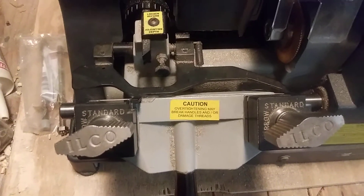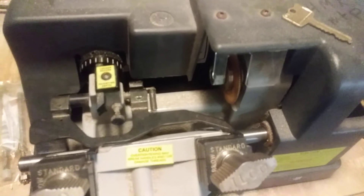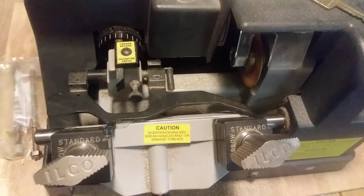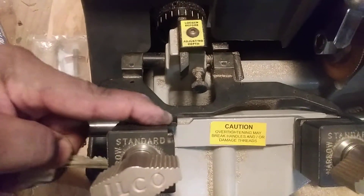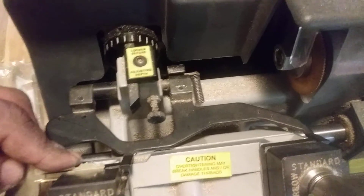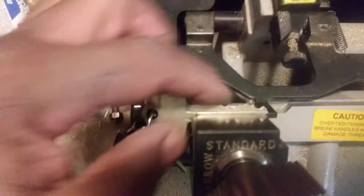Good afternoon ladies and gentlemen, it's Porter back at you again. Today we're going to be cutting a key on a key machine. This is the way I do it — I put the bar right there, slide the key in until it stops on that bar, and tighten it down nice and tight so the key is flat in there.